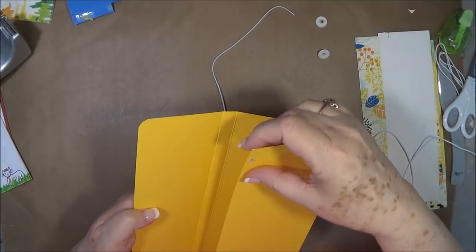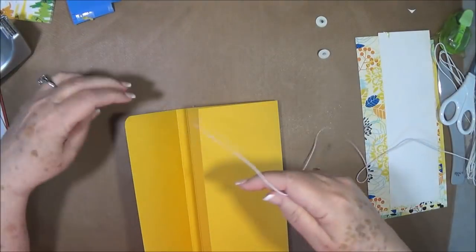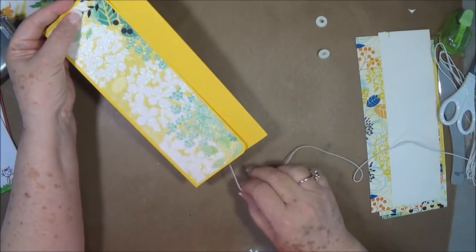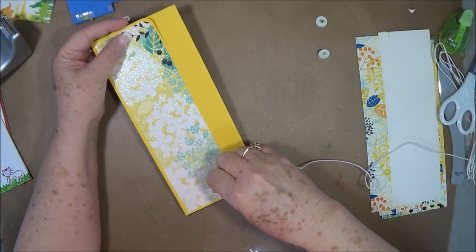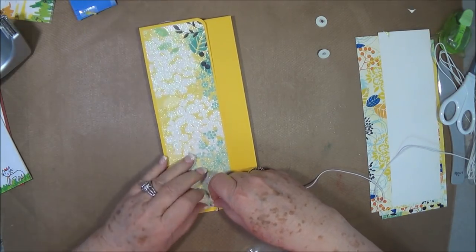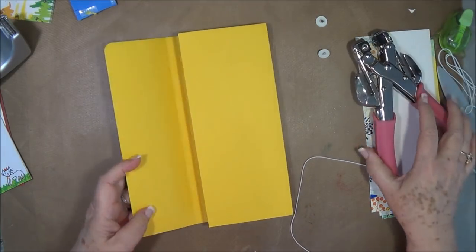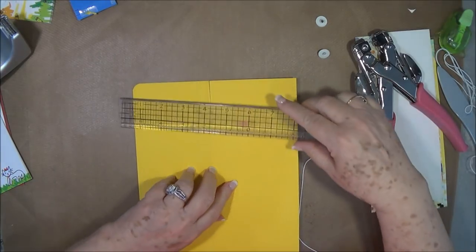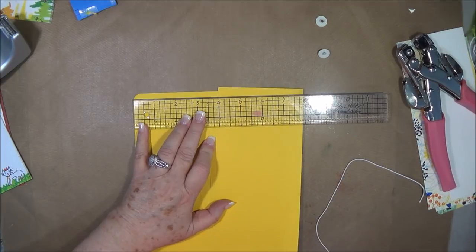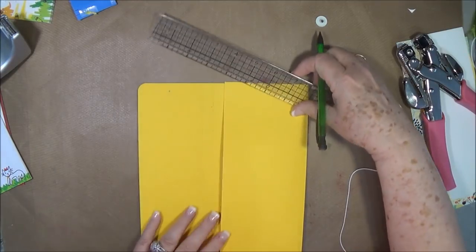Before we put any other mats on here, we're going to put a closure on it. I'm going to use some stretchy cord and put it right there, then run it around and make sure I've got plenty to go around. You don't want to put it too tight but you don't want to put it too loose. So just make sure that you have enough. I'm going to cut it about right there, then mark in about 1¼ inches from the edge and come down about half an inch so that I'll have plenty of room.